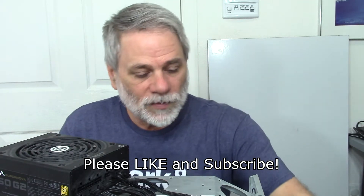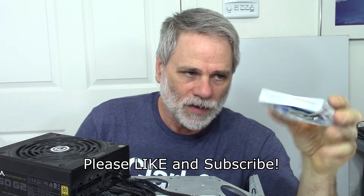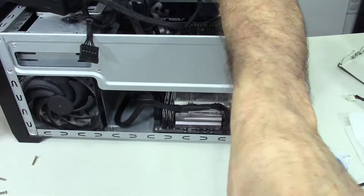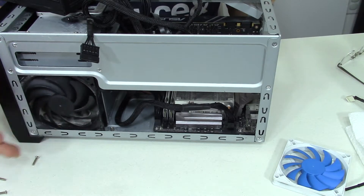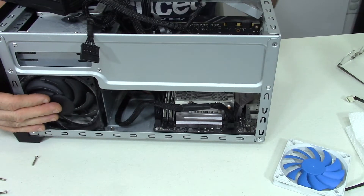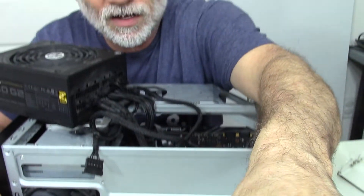Hey, Ray Hayden here. This video is about the CPU fan on my desktop computer which started making some noise. I didn't think it was this fan — I thought it was a different fan, this one back here towards the back of the computer. I thought it was a balancing issue and I'd tap on it and the noise would stop, so I figured that was it. But not quite the case.